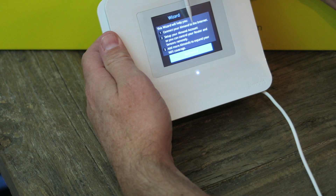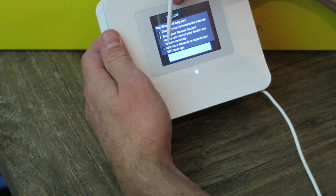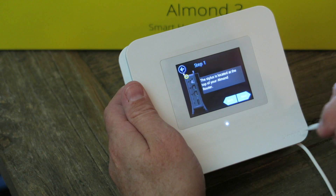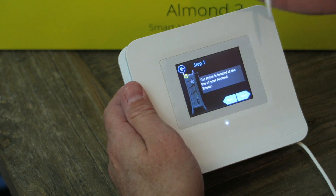This wizard will help you connect your Almond to the internet, set up your Almond account so you can control your router and sensors remotely, add more Almonds to expand your Wi-Fi coverage. Let's go — start wizard. The stylus is located at the top of your Almond router.